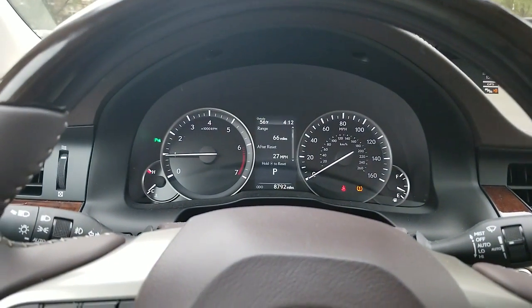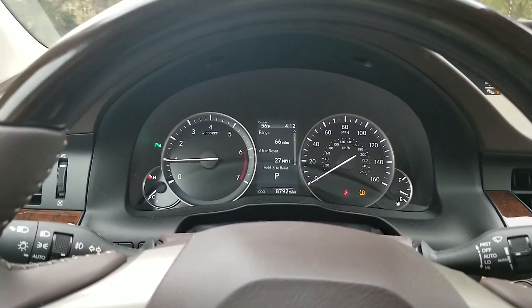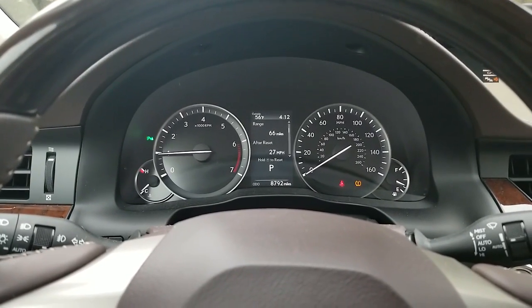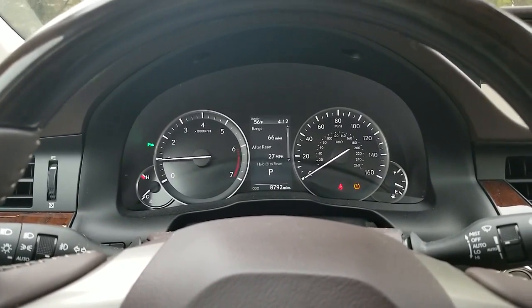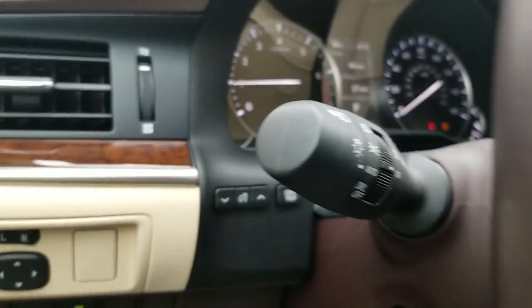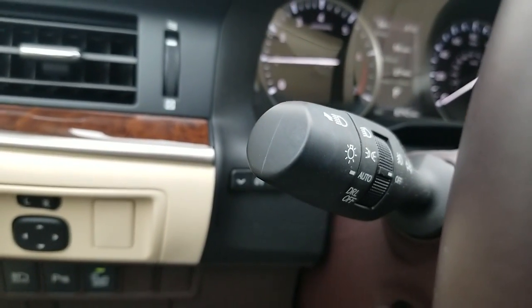In the center console here is your instrument cluster. As you can see, this vehicle has 8,792 actual miles on it. This here is all your controls for your headlights.